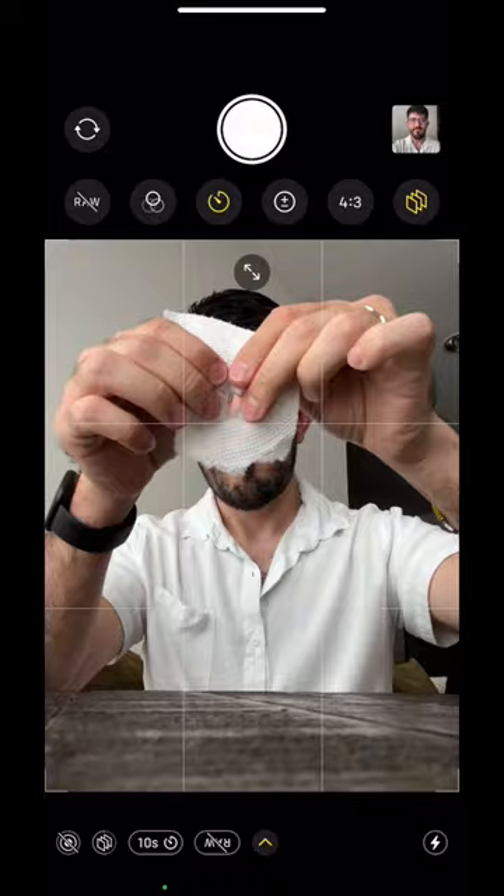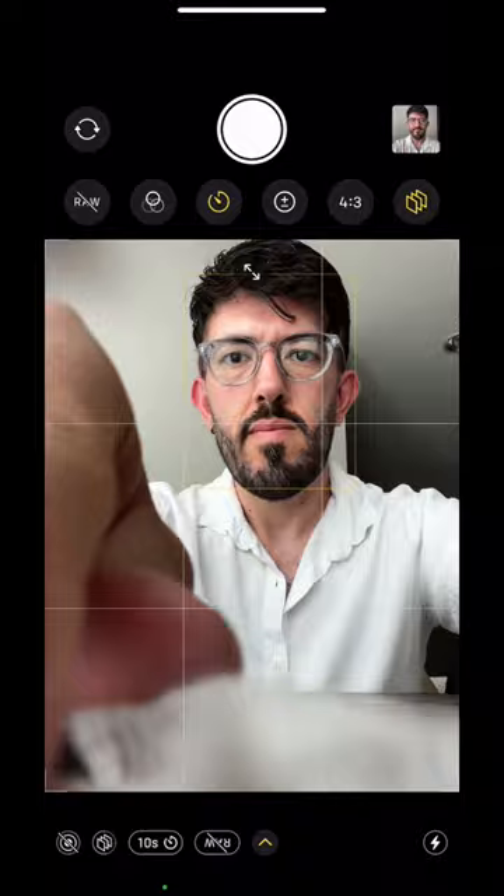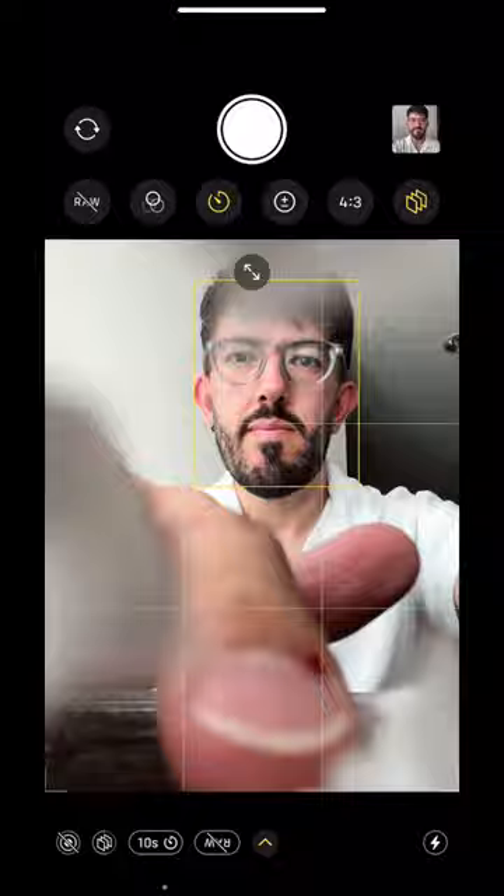Take the paper and place it in front of your phone's camera. Move it around until you find an interesting pattern that the paper creates in front of the lens. There's not a right or wrong, so you just kind of play with it.